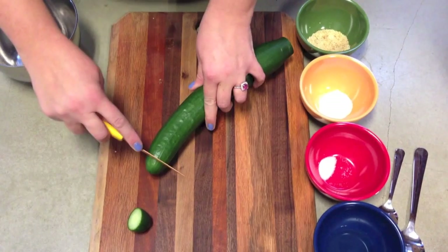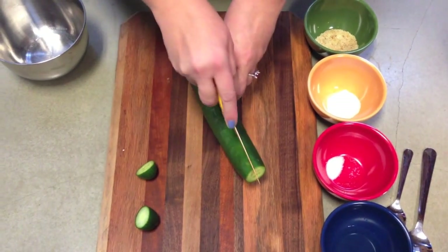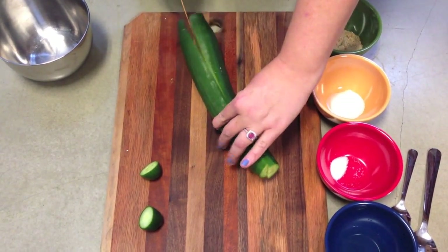Hello and welcome to the Diabetic Connect Test Kitchen. Today we're going to show you how to make our popular Japanese cucumber salad.